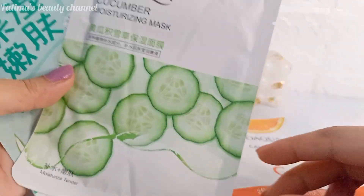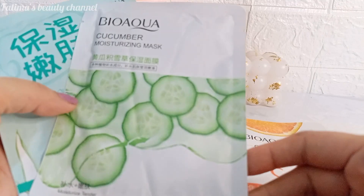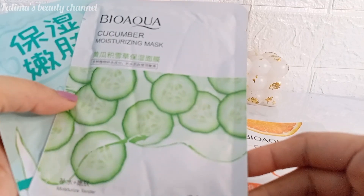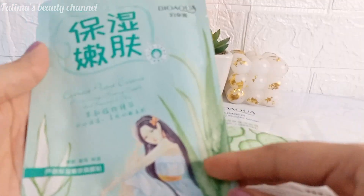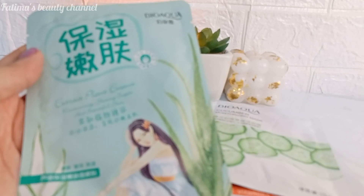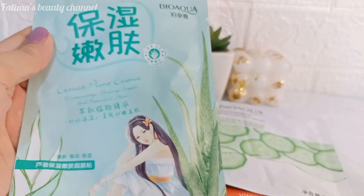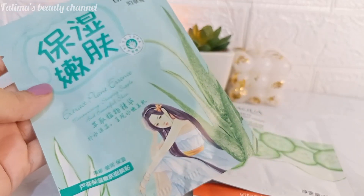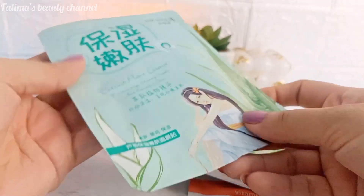Next up is sheet masks. You can apply a sheet mask once a week — whether it's warm or cold, your skin always needs to be hydrated. Sheet masks give your skin hydration, glow, elasticity, and a plump, juicy look.